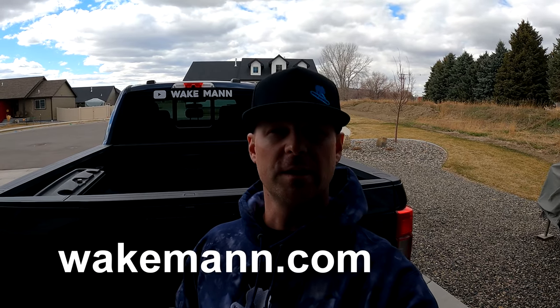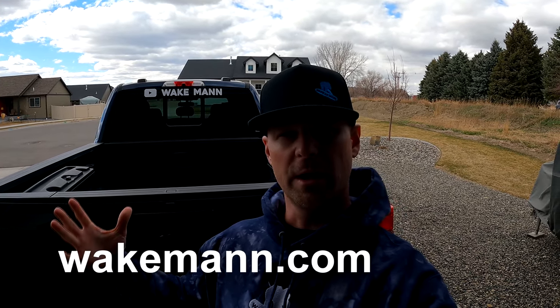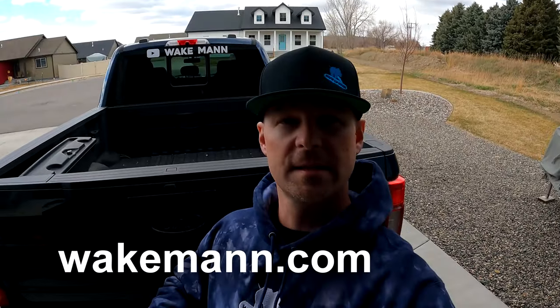Also, if you want to support the channel, don't forget to check out wakeman.com and check out all kinds of merch like this hat I have on and this tie-dye hoodie I have on.